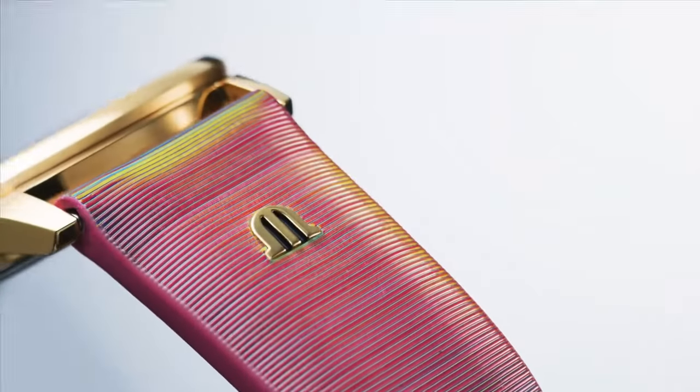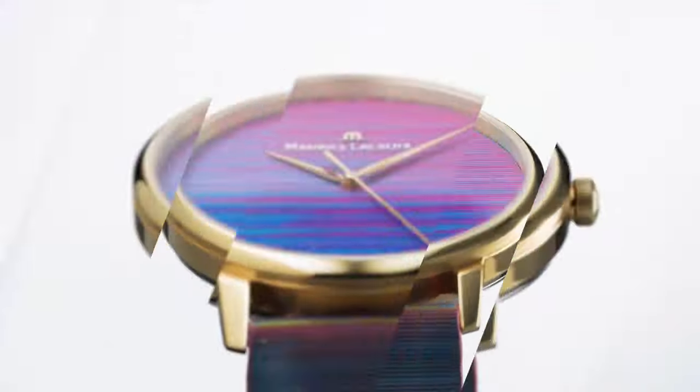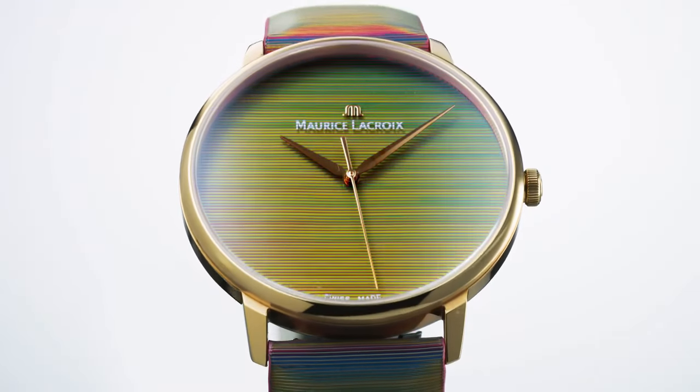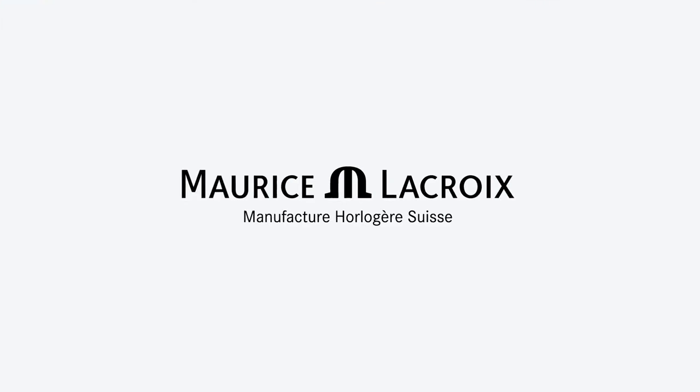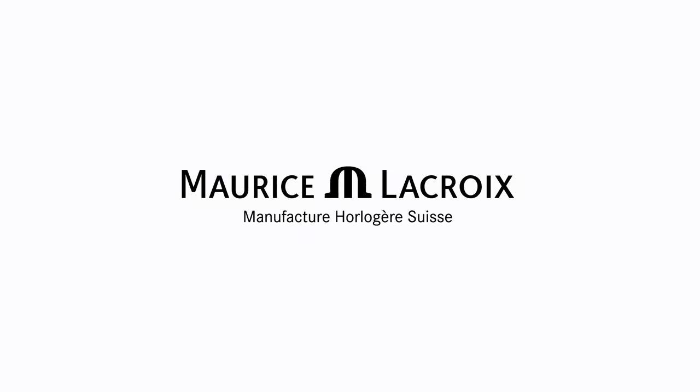Coating PVD rose gold. Case material is stainless steel. Band material is leather. Case back is solid. Watch reference number is EL1118-PVP-191. Watch price is $452.53.